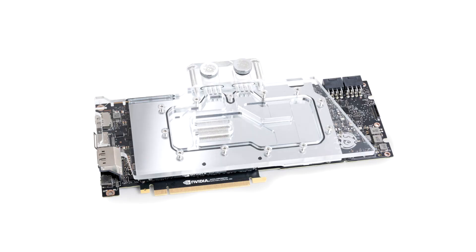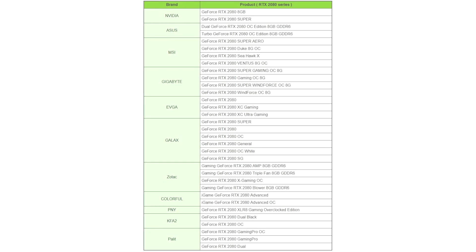Bitspower today introduced its 1S Full Coverage Graphics Card Water Block for a wide range of NVIDIA GeForce RTX 20 Series Custom Design Graphics Cards, bearing the model number BPVG2080RD1S.